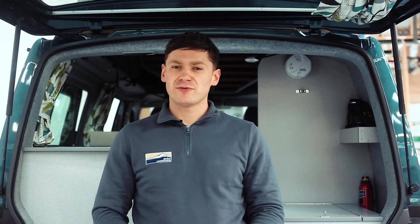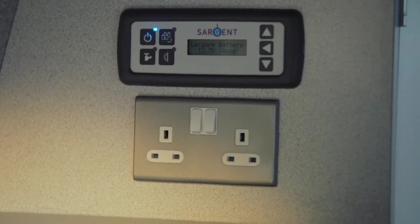You can use a main 230 volt supply for two reasons. Firstly, if you want to use the double 230 volt socket inside your van to run a domestic appliance that has the square 3-pin plug, or if you want to charge up either the leisure or the vehicle 12 volt batteries.